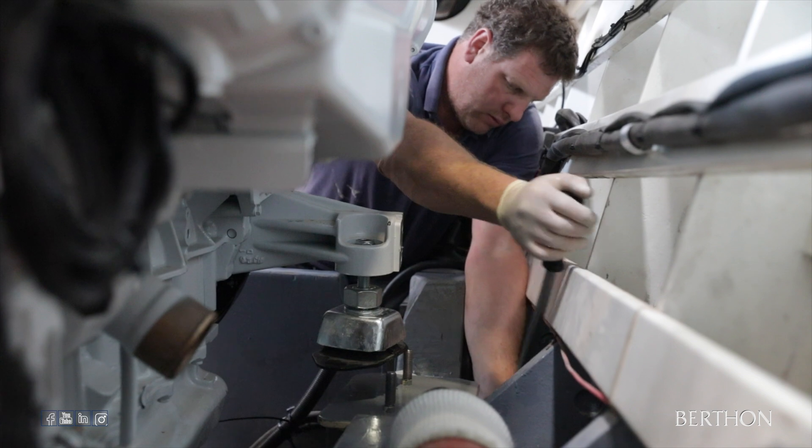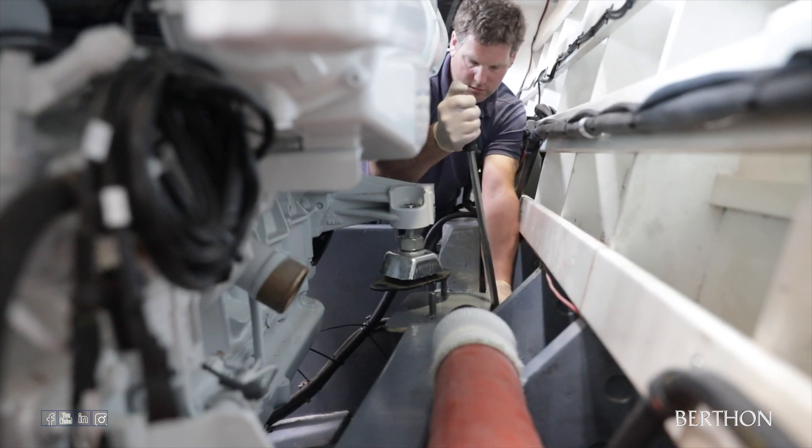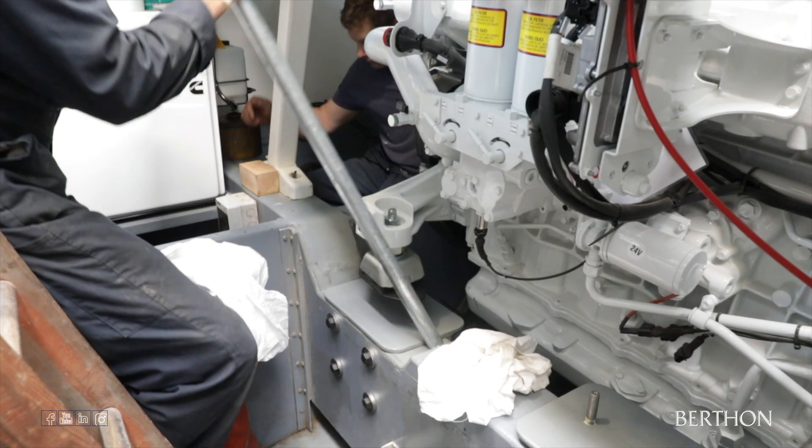Here you can see Kev using the torque wrench to tighten the bolts up to a specific newton-metre. The reason for using a torque wrench is that over-tightening could crush the wood, and under-tightening due to vibrations would cause it to come loose.